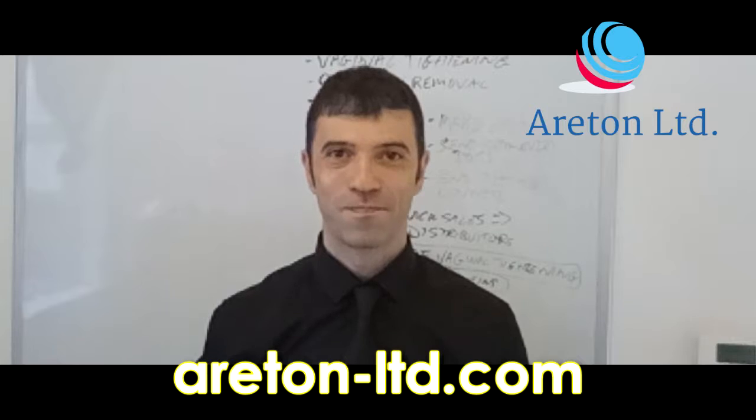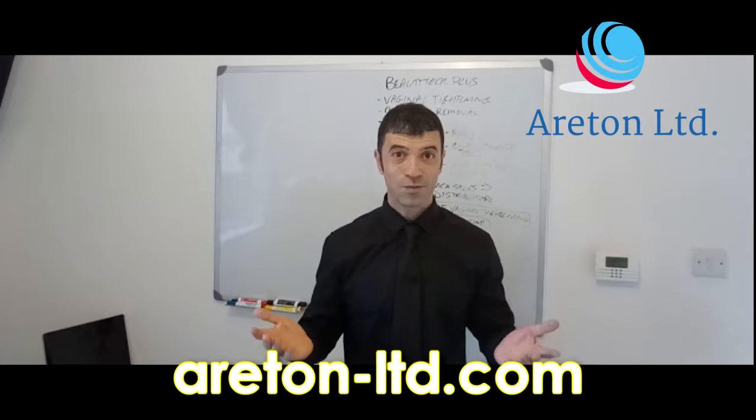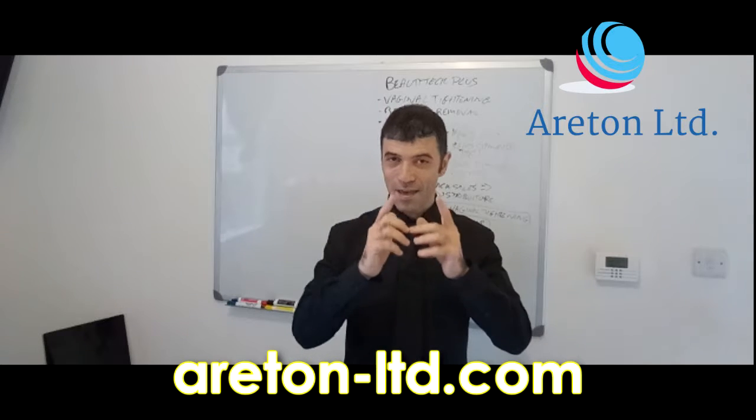So what are you waiting for? If you're looking for a HIFO device, the Areton HIFO Classic is the device for you.